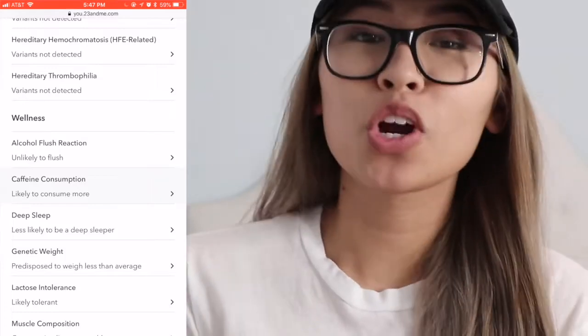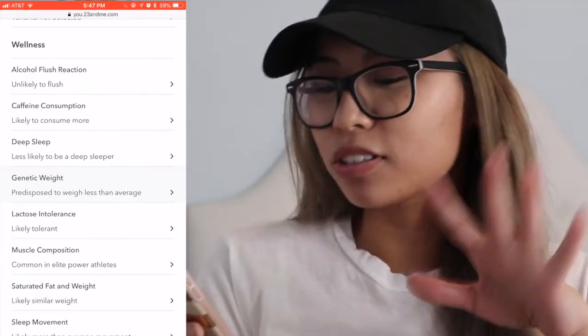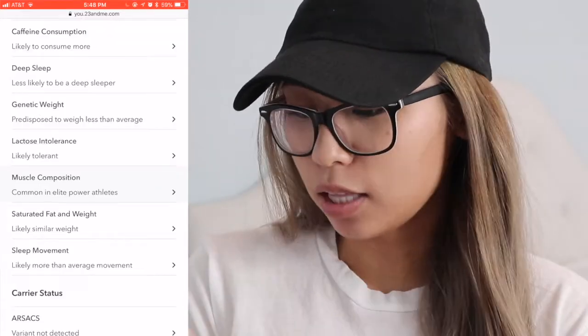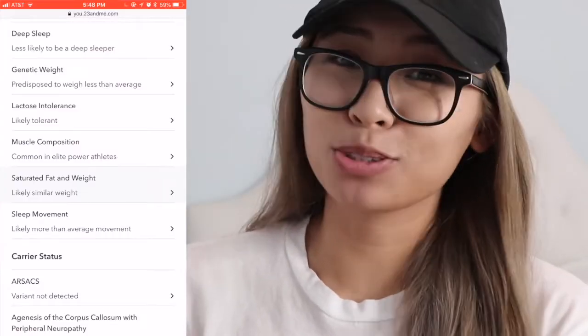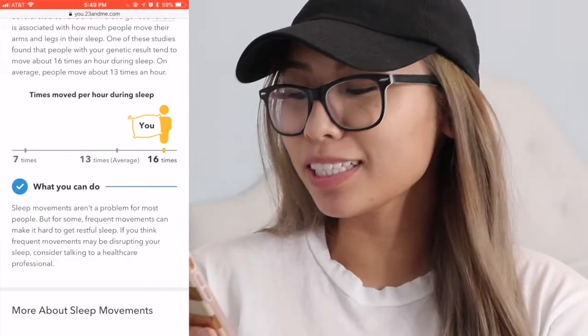Caffeine consumption: likely to consume more — you are right, because Vietnamese people love their cafe! Less likely to be a deep sleeper — that's false, actually. Well I guess so, I can wake up but I feel like I can sleep through anything. Lactose intolerance: likely tolerant — yeah, I'm tolerant. Muscle composition: common in elite power athletes — that is not true, I am not athletic.